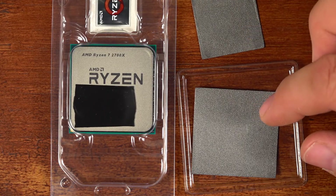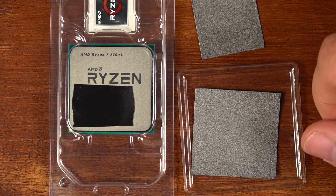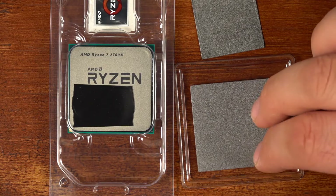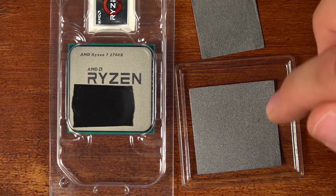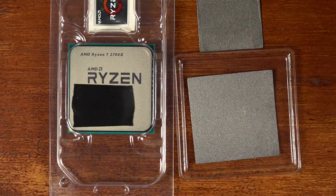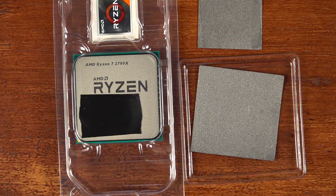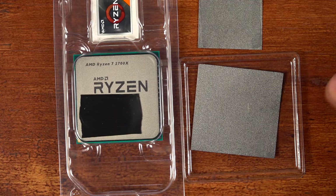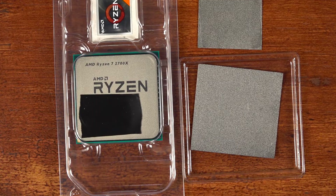Just wanted to show the difference in the two sizes of pads compared to the Ryzen heat spreader, so you have a better idea of which size to go with. I would definitely recommend going with the larger size. If you're worried about the overhang, these can be trimmed fairly easily with scissors or a knife. But for me, that tiny bit of overhang wouldn't bother me — I'd just put this one on as is. Just a quick video showing the size comparison of the Innovation Cooling Graphite Thermal Pads with the Ryzen CPU heat spreader. Thanks for watching. Take care.